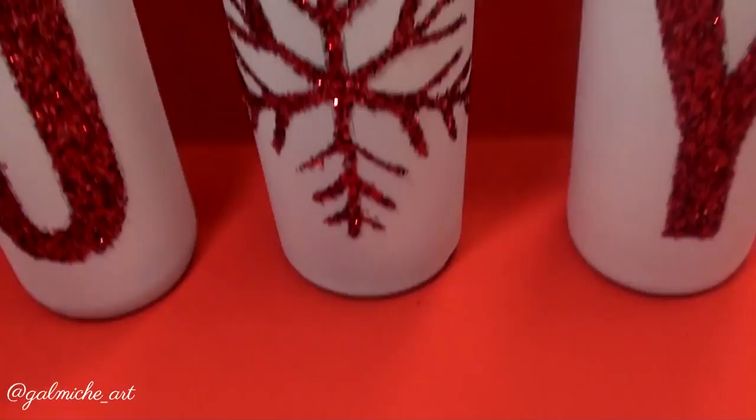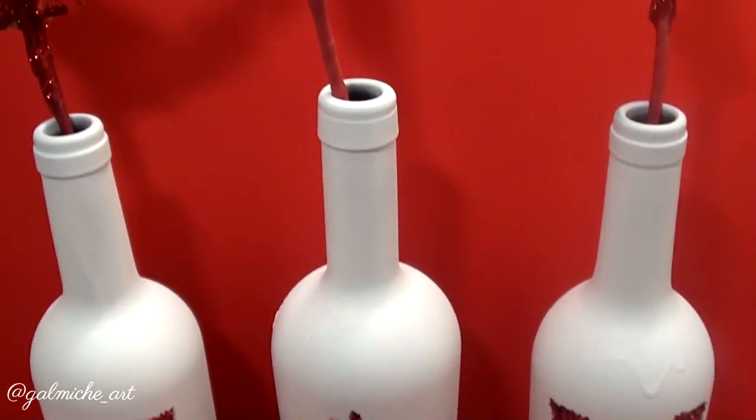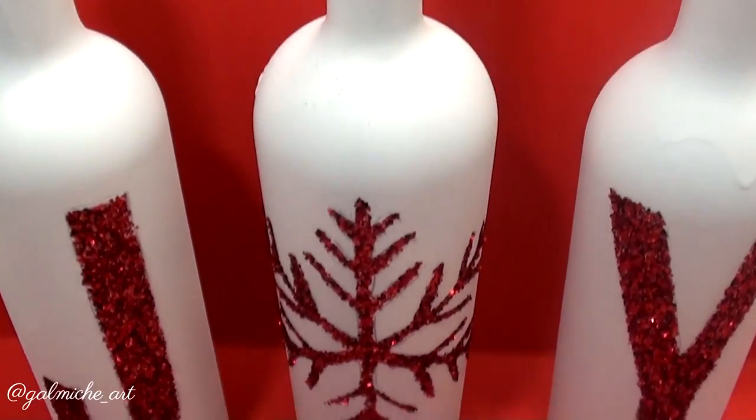Hey guys, welcome back to my channel! Today's video I'm going to show you how to make these Christmas wine decor. Don't forget to subscribe and stay tuned.